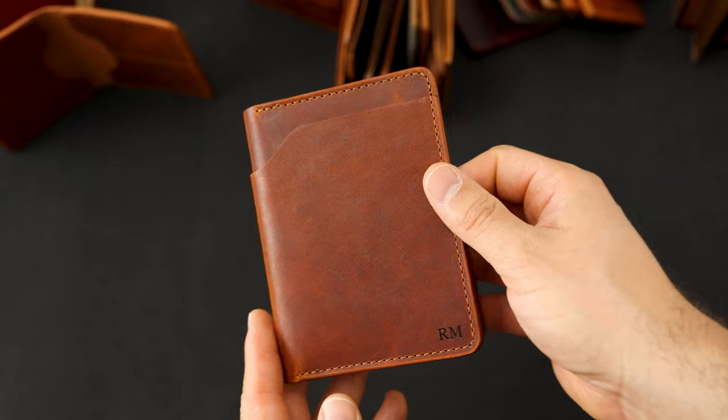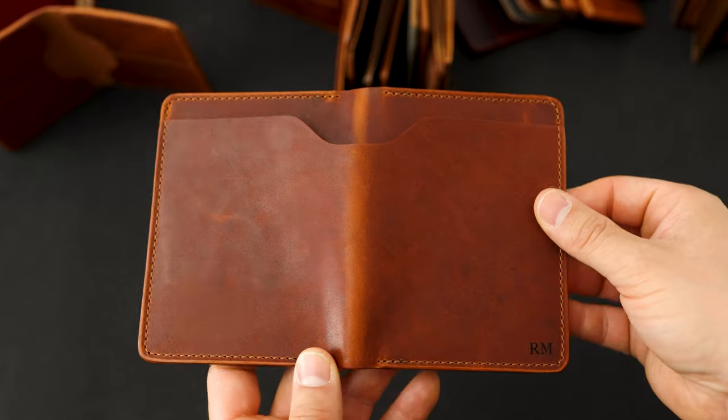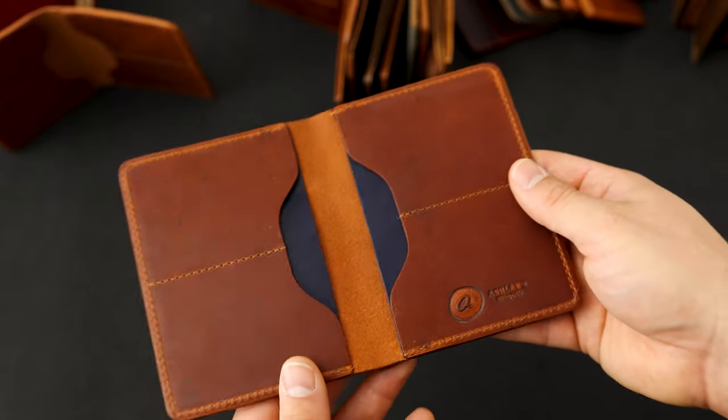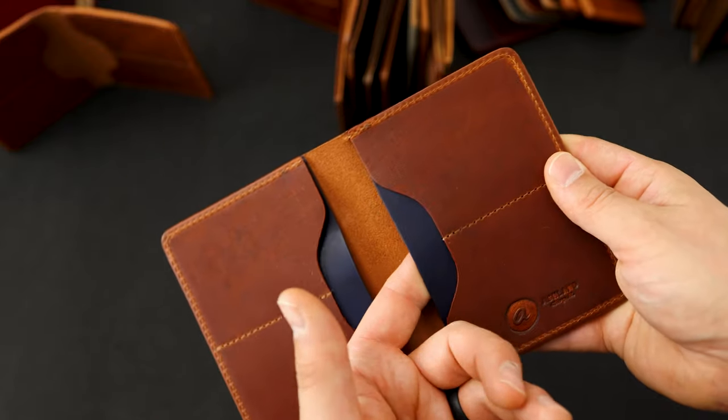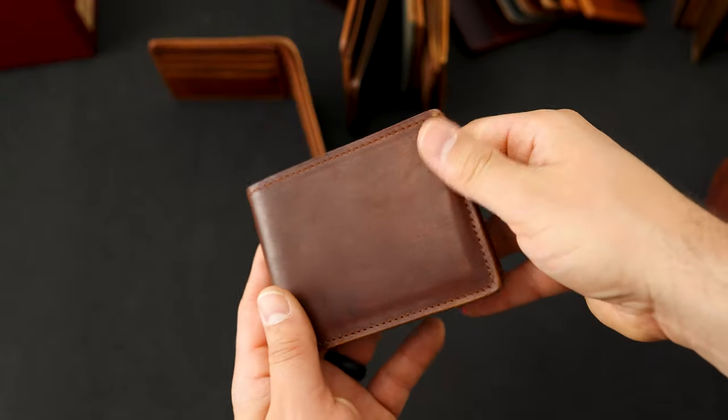Here's another Fat Herbie with a little bit of a twist — this one has been personalized for RM. Check out this beautiful piece of English tan Dublin. And here's the twist on the inside: we've got cobalt blue Dublin for the hidden card slots on this Fat Herbie.